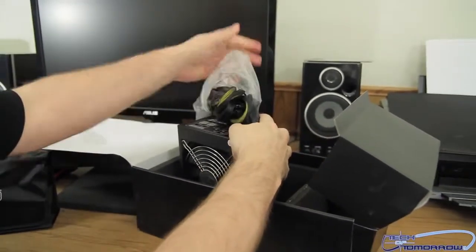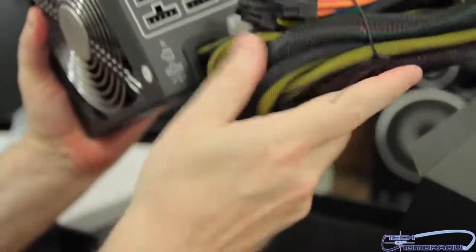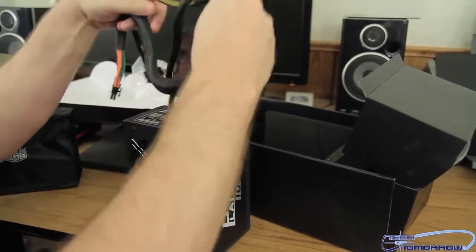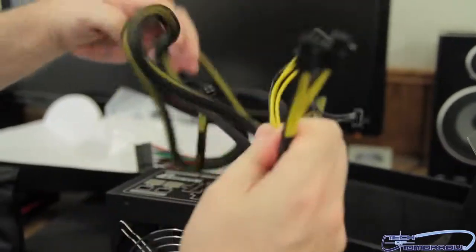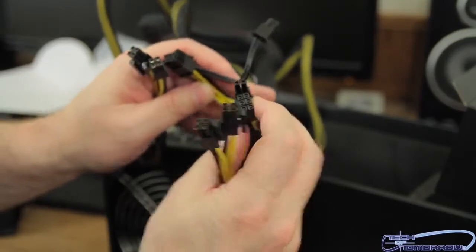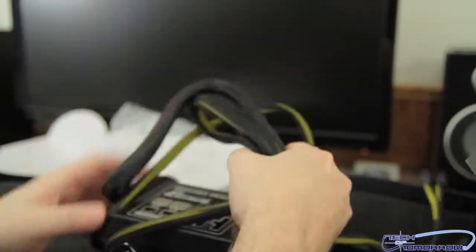So, I'll unbundle it for you folks. Let's try to get a better look at it. Now that I've unbundled it, we can actually get these things up and take a better look at everything. Let's begin again with all the connections right here — these are all the different ones for your power. Here's the 24-pin as well. So, those are all going to be the non-modular connections.